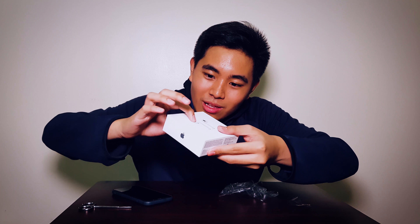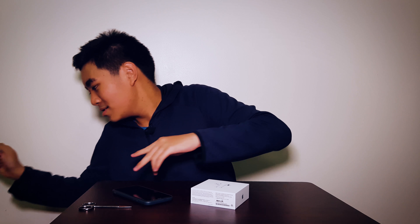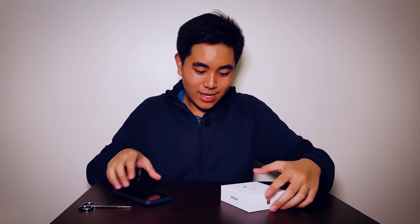Oh, you can see the box now. If you look closely, it actually has that usual Apple packaging where you can feel the texture on it. It's beautiful. And there we go — it comes with a charging case and, obviously, the lightning connector. Let me just put the trash aside.